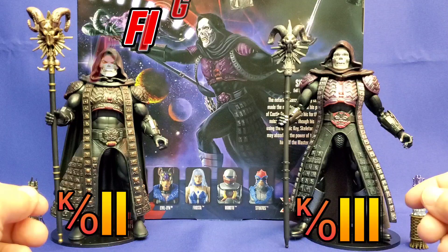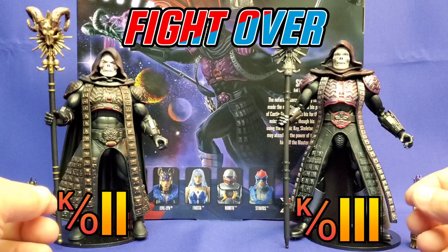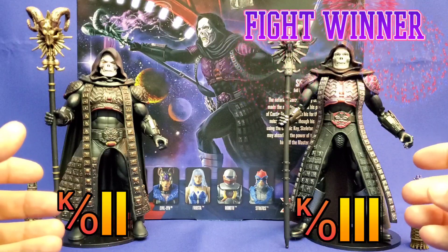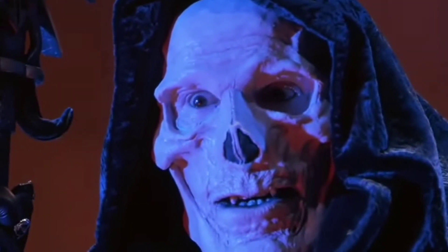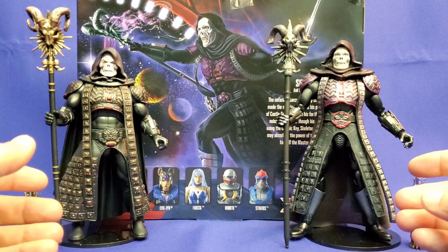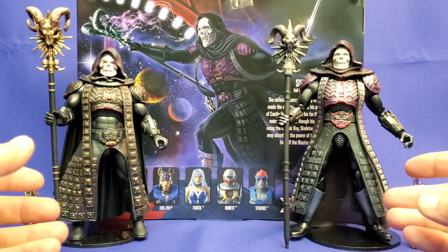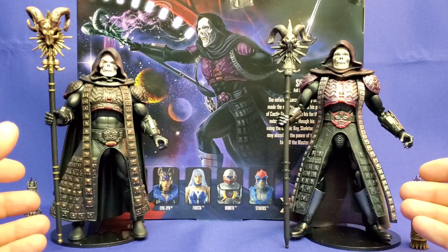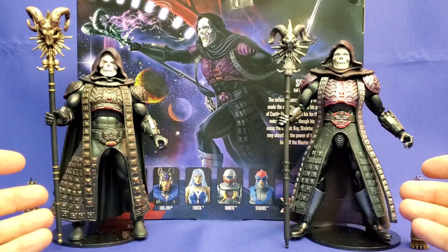So while neither figure won by knockout, the Masterverse movie-inspired Skeletor, by split decision, wins the match. Skeletor is Master of the Universe! But you know who truly is victorious here? The fans are — the 1987 Masters of the Universe fans — who now have two very cool movie Skeletor collectible figures to choose from. And either one you pick, you honestly can't lose. And how glorious is that?